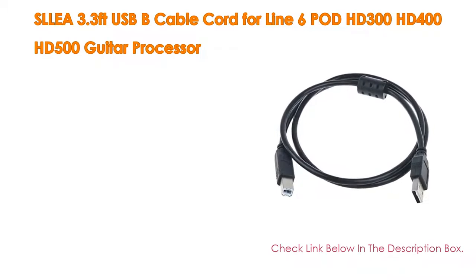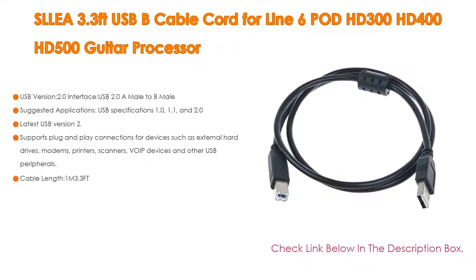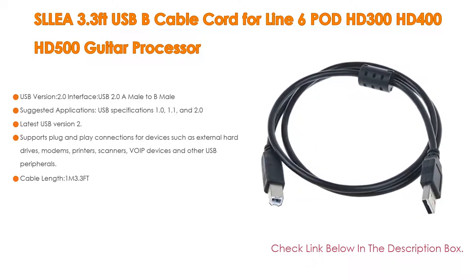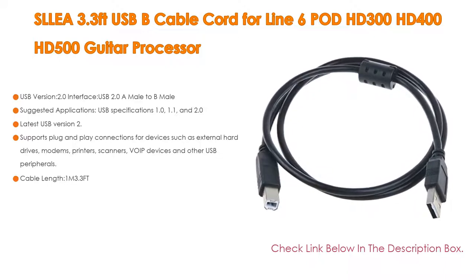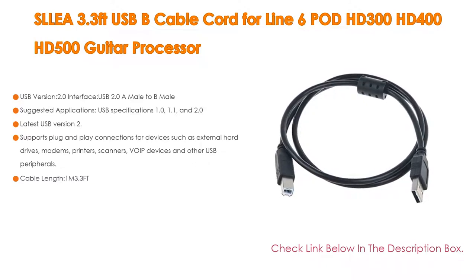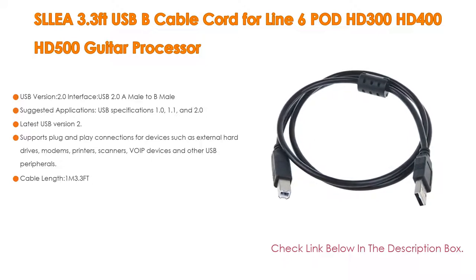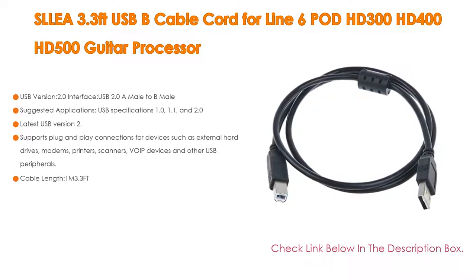Number three: a 3.3-feet USB cable cord for Line 6 POD HD300, HD400, and HD500 guitar processors. It features USB 2.0 interface (USB 2.0 A-male to B-male), compatible with USB specifications 1.0, 1.1, and 2.0. Fully compatible with all earlier USB devices and supports plug-and-play connections for devices such as external hard drives, modems, printers, scanners, VoIP devices, and other USB peripherals. Cable length: 1 meter (3.3 ft).